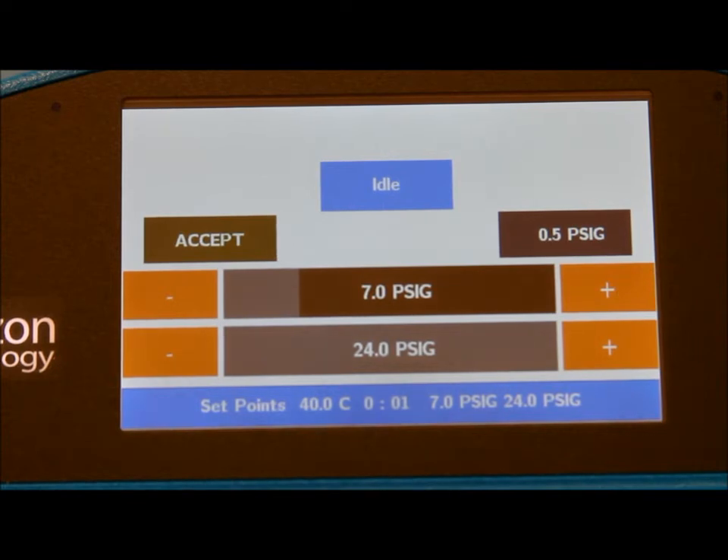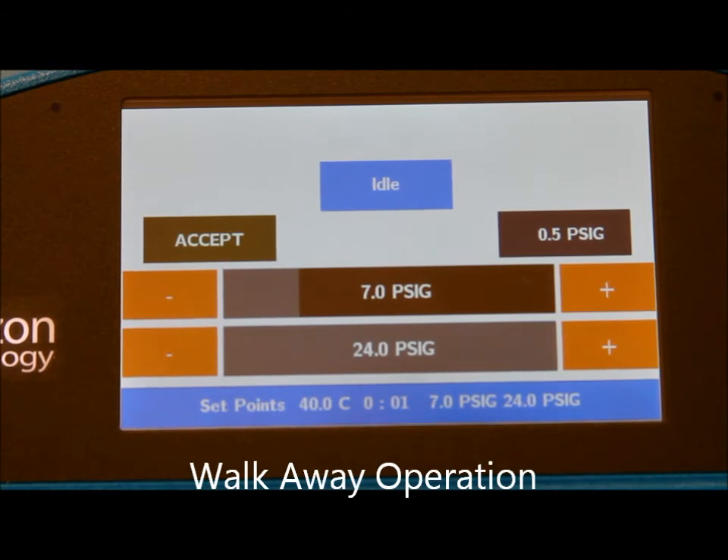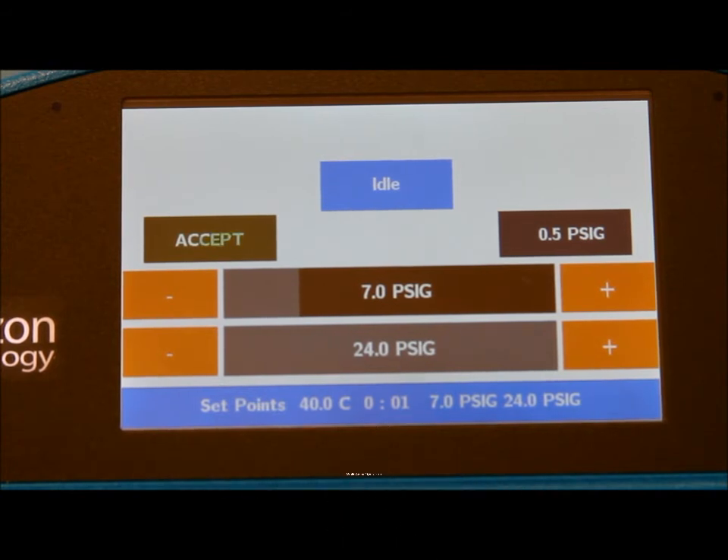In some older models you may see technicians frequently checking on the sample volume and adjusting the dials to increase the gas flow as time goes on. Here the pressure ramp is entered into the software, and then you can walk away during the extract evaporation and leave the system unattended until the audio alarm goes off to tell you the samples can be transferred to the analysis instrument autosampler.